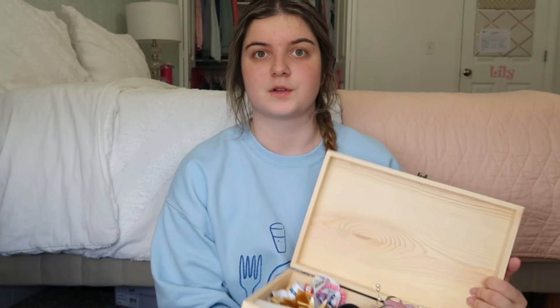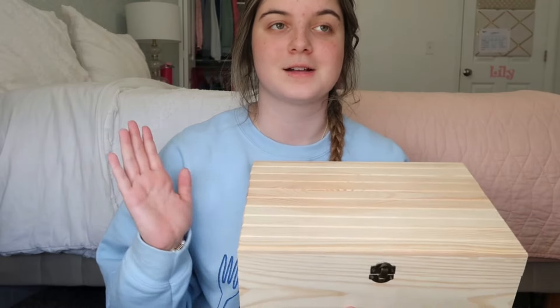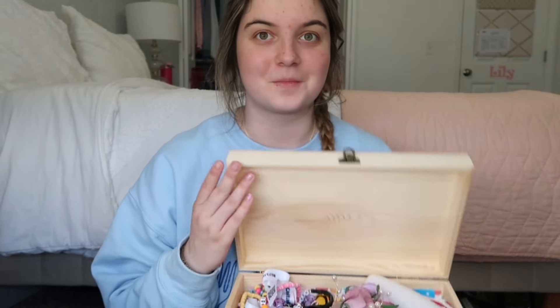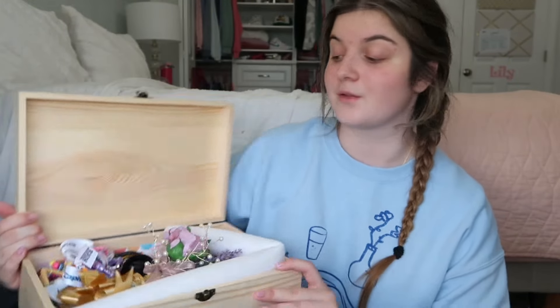My boxes are kind of themed on what I like at that time. My first box was pink with leopard or cheetah print. This sophomore box I'm going to make bright orange with pink and disco balls — I have this whole vision in mind because that's what I liked this year.